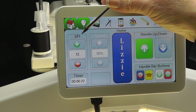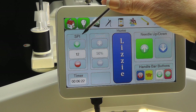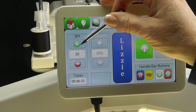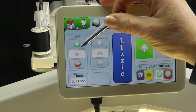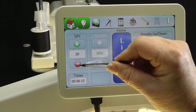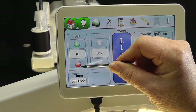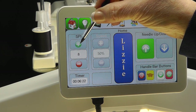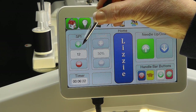Begin in Lizzy mode by setting the SPI, or stitches per inch. The range may be set from 4 to 22 stitches per inch. Choose the stitches per inch by pressing the plus icon to increase the stitches per inch, creating a shorter stitch length. Press the minus icon to decrease the number of stitches per inch, resulting in a longer stitch length. Set the stitch length you would like for the project you are working on.